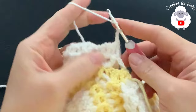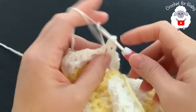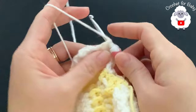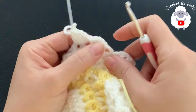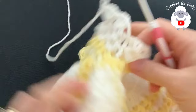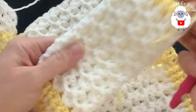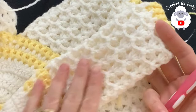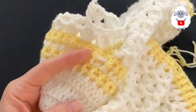Repeat these two rows - the fan row and the front post row - from here on. For the fourth row do the fan row, join with a slip stitch to the third chain, chain three, turn, then repeat the front post row. Continue alternating these two rows for a total of 12 rows of pattern, then I'll show you what to do next.